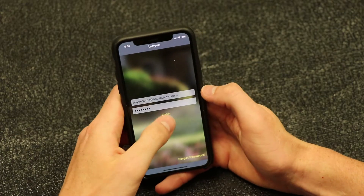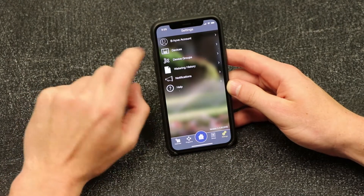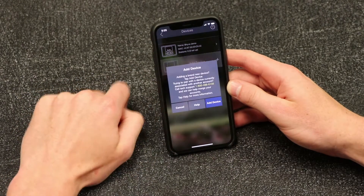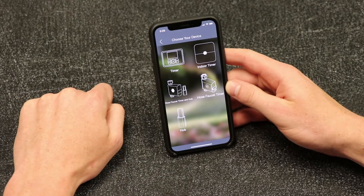If you already have an account, first log in to the Beehive app. Then tap Settings, then Devices, and then Add a new device to begin the pairing process. Tap This is a new device, then tap Hub to begin.